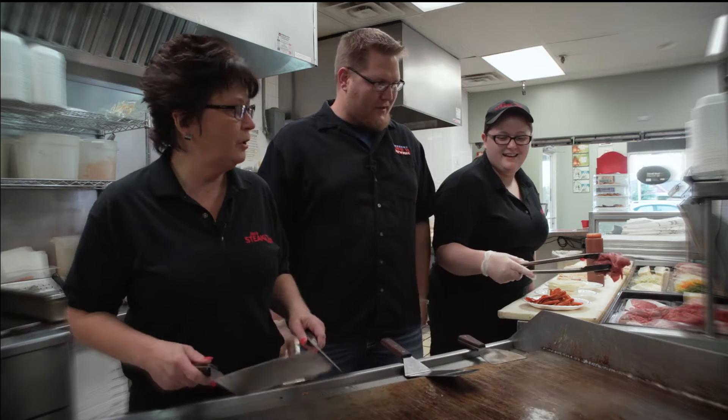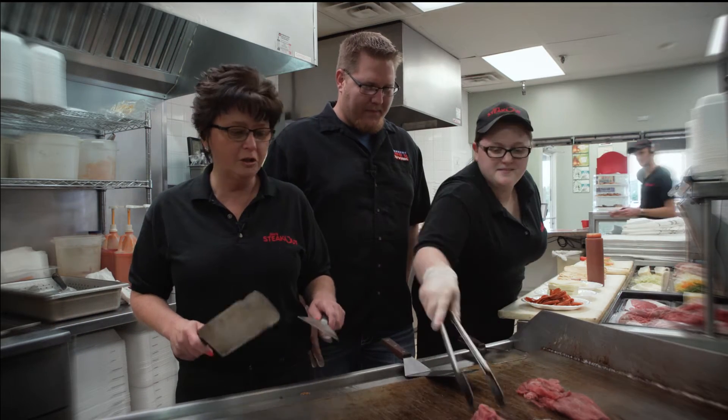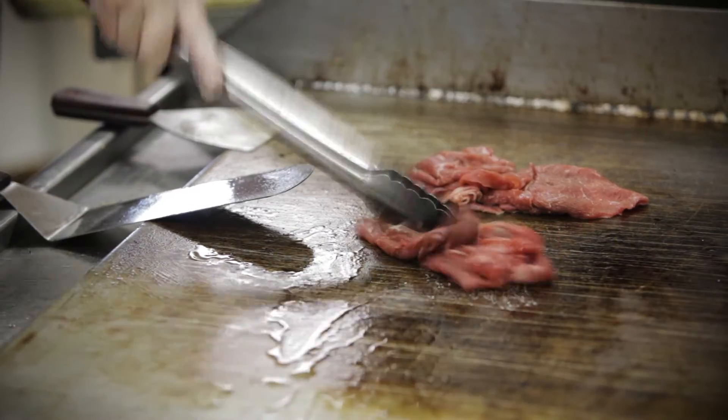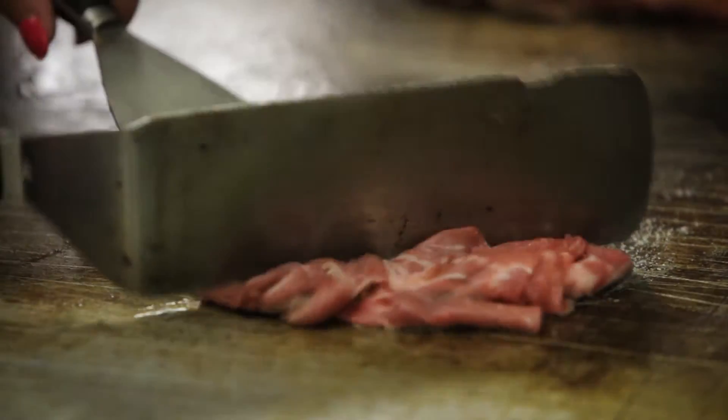So what do we start with? What do we need first? We got a little oil on the grill. We're putting down our steak, which is certified Angus beef. It's one of the best products you can get on the market. What we're going to do, Brett, is we're both going to chop it. Okay.